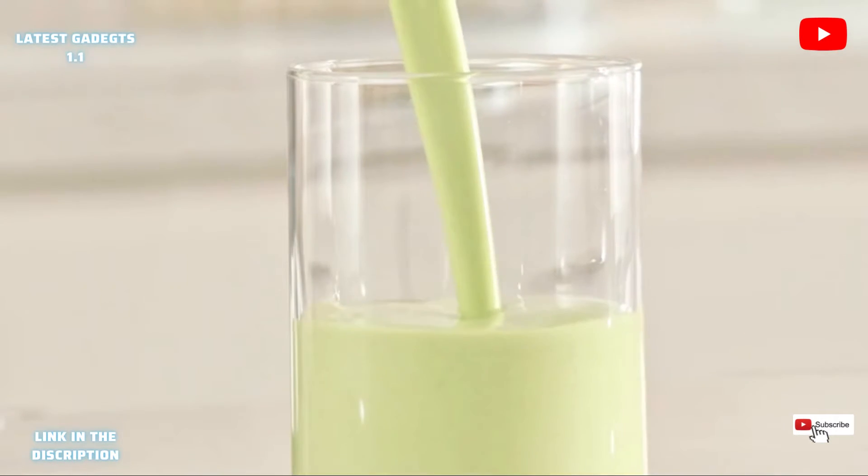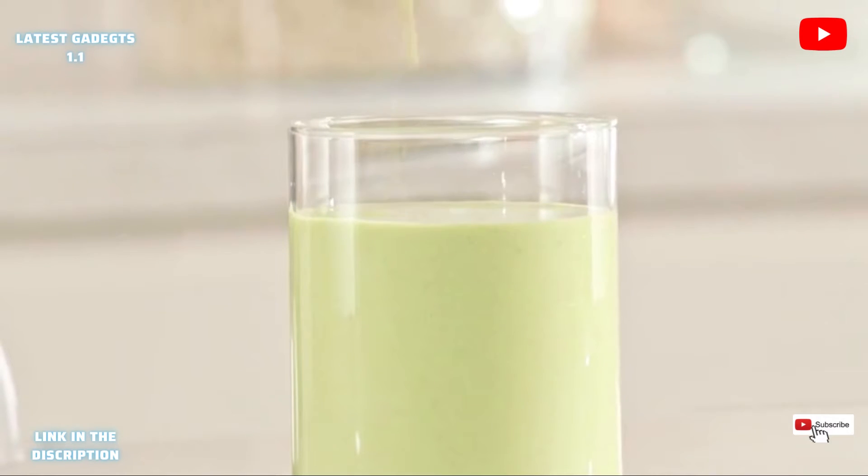Even the fiber, nuts, and seeds have been completely broken down, extracting all their essential nutrients, creating a smooth, delicious nutrient-packed smoothie that can literally transform your life.